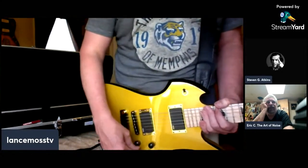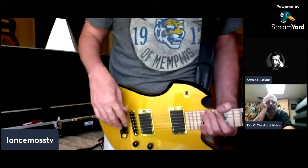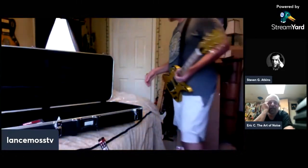Get that thing in the sunlight and look at the top — that gold you picked out is really nice. You can see the black has a little bit of a sparkle in it, a little bit of a flake. That color is nice — out of all the color golds they had on that website, you picked a good one.